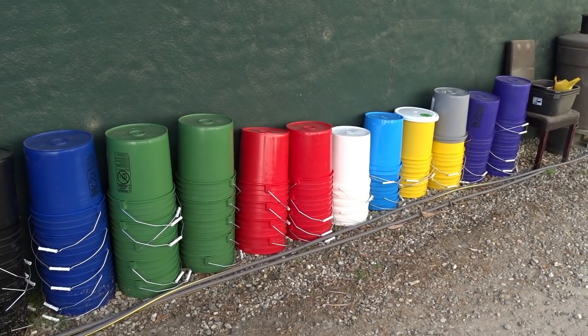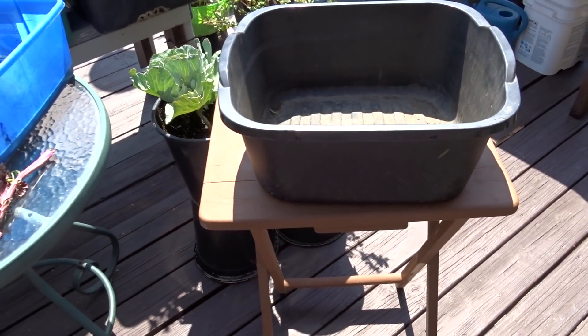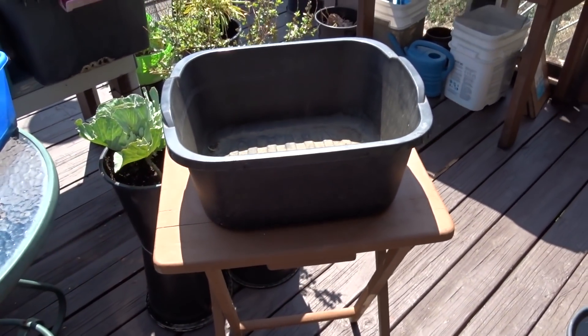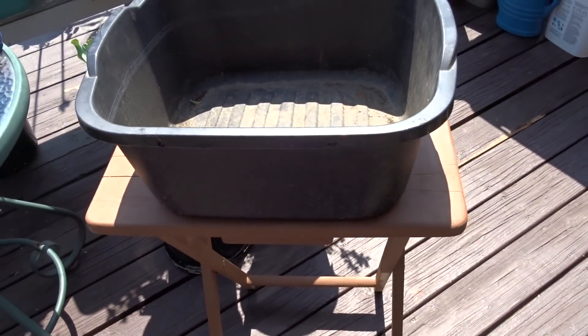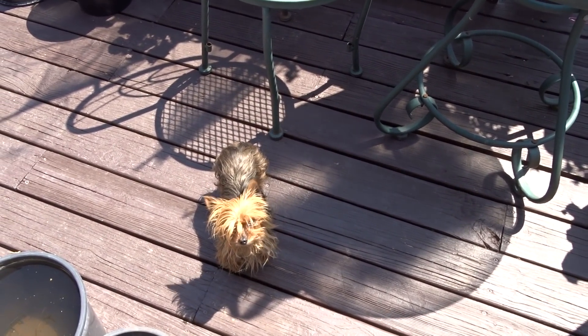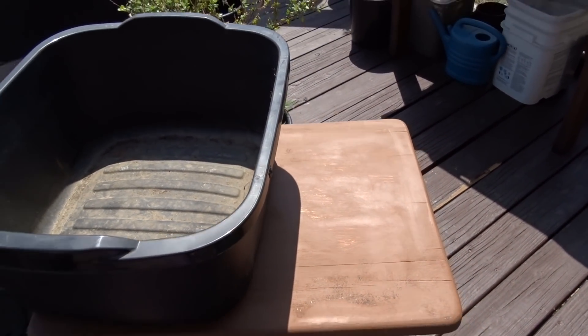This holds a lot of soil. Look how deep it is — you don't have to worry about drying out because it's too shallow. These are under three dollars at Walmart. Check Target too. They're called dish pans — the picture shows people washing dishes in them. You'll need to make holes in them, which you can do with a drill or, as I do, with a soldering iron. And that's it — look at the setup you've got.